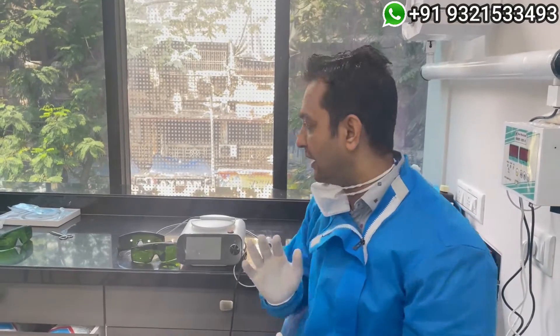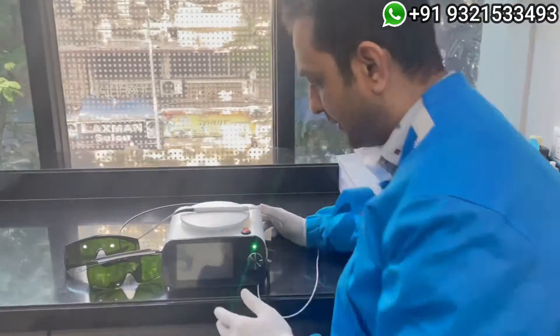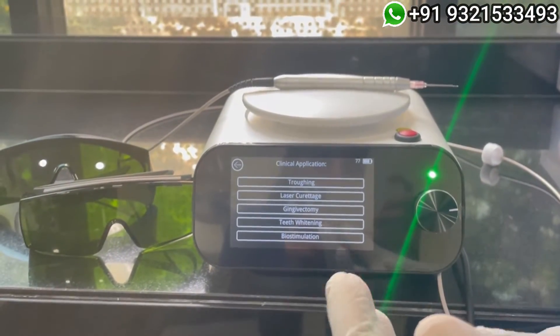Let me quickly show you this machine. It's a very nice compact machine. As you can see, it has multiple operation modes, covering all our cases like whitening and TMJ joint issues.